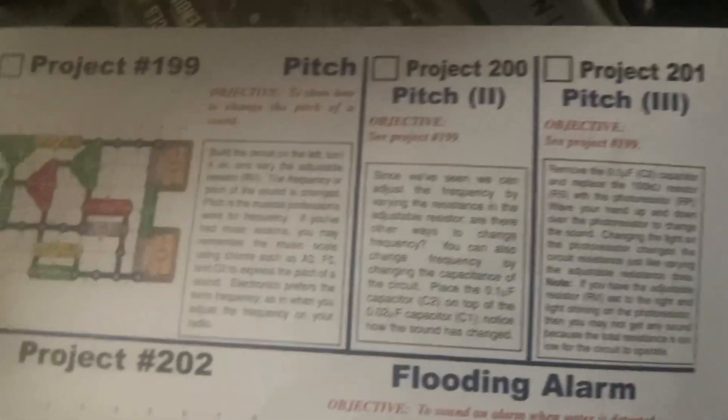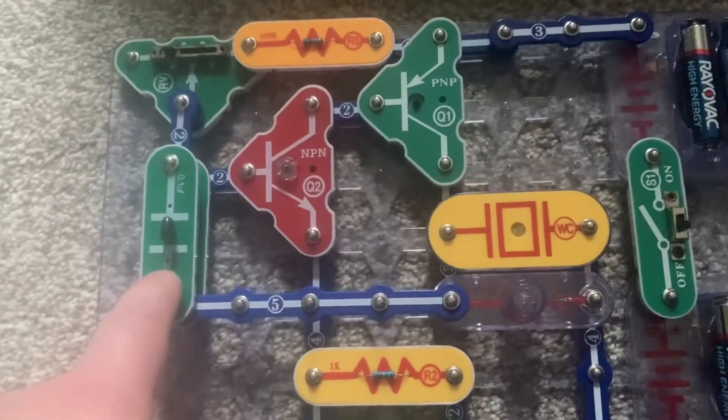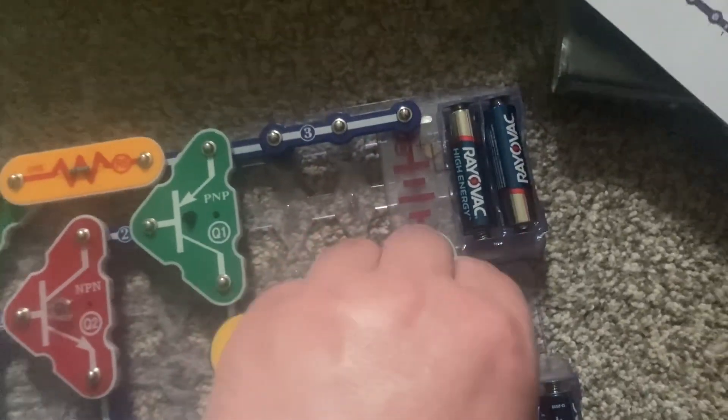For the second variant of the pitch project, I put the C2 capacitor over the C1. When I turn on the slide switch and then turn on the radio, you hear a more low pitch sound.